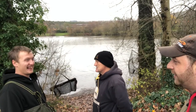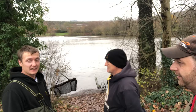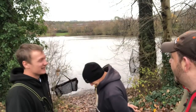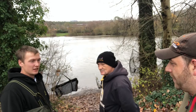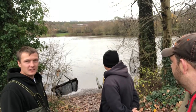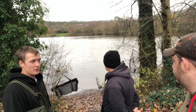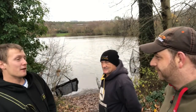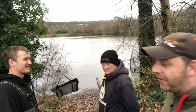Nathan, your session then? I had an eel that absolutely annihilated my rig completely - it was rank. But other than that I've had a few bleeps. The last bleep I had was about ten this morning - that pulled my line out of the line clip. It would help if I stop hitting the switch on the receiver though. But yeah, in all fairness it has been tough.